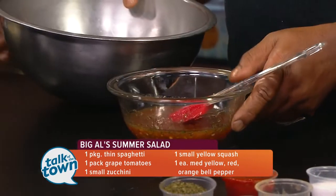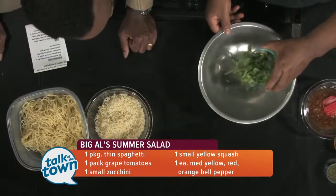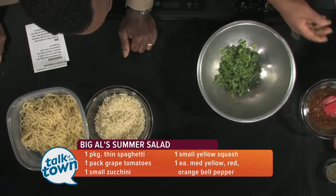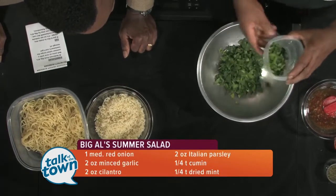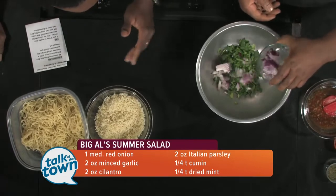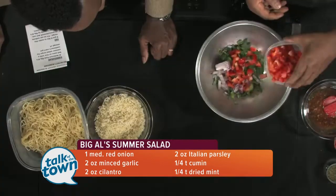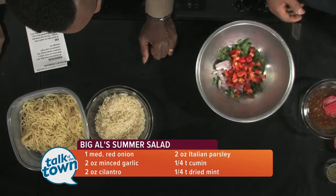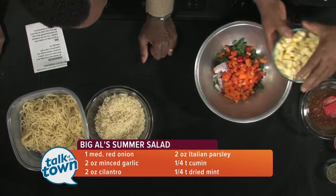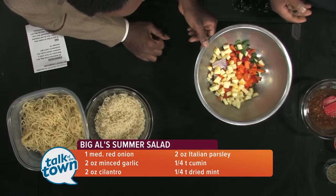Now basically it's just a dump. You're gonna add flat leaf parsley — I like that just as much as cilantro — and cilantro. Again, it's a dump, and we've got these veggies, but you could vary this up depending on what's in your garden: red onion, red bell pepper, orange bell pepper, yellow bell pepper, summer squash, zucchini. Add all that in there, then add some grape tomatoes.